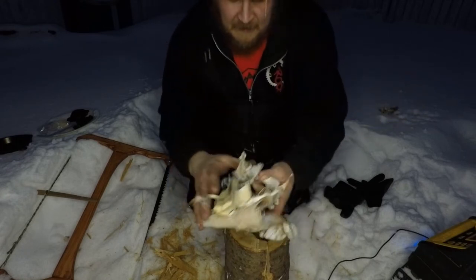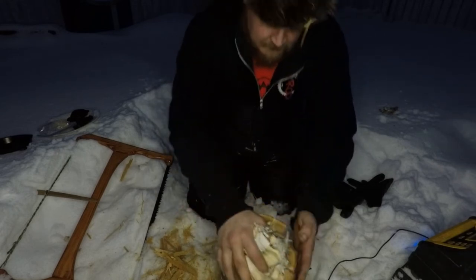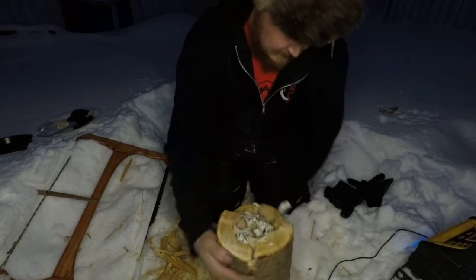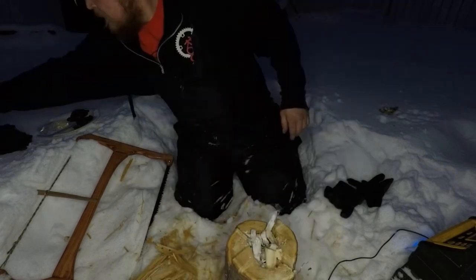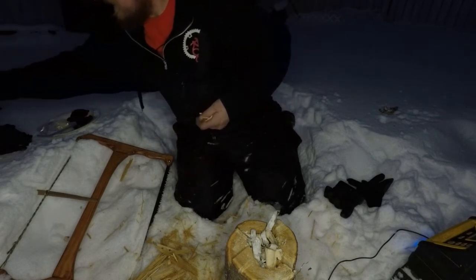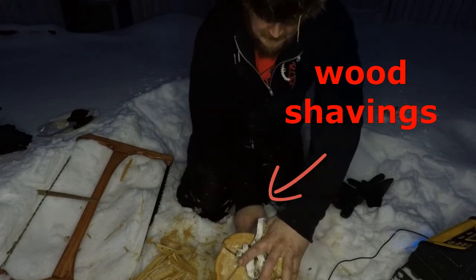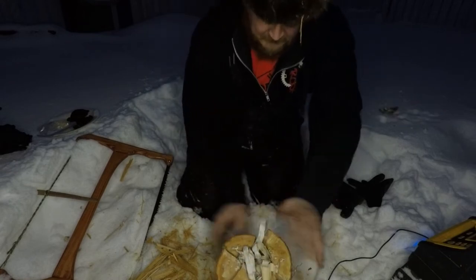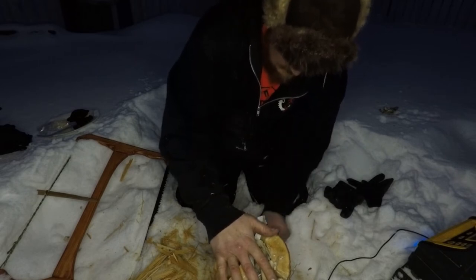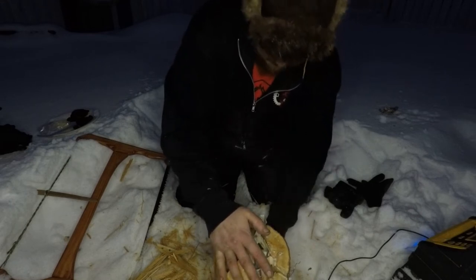Now we take our dry tinder. I've got birch bark — I always have birch bark at the house, believe it or not. I'm going to jam that in there along with a bit of other material. Leave yourself a bit of an air gap, but pack this stuff in there — leave yourself an air gap, like I said.